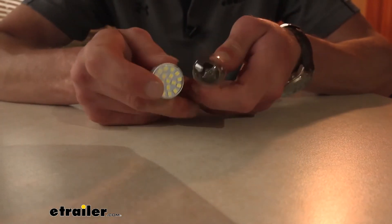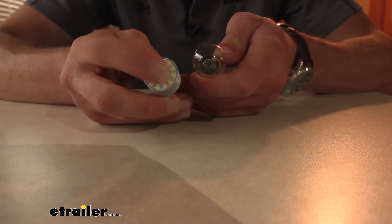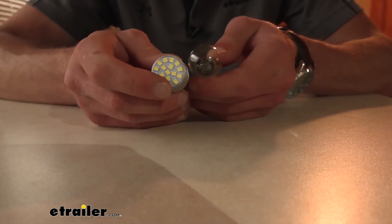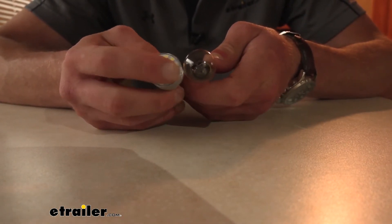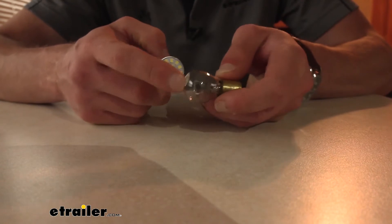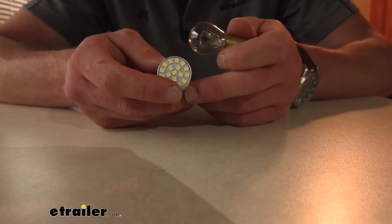So if one diode decides to go out, we have others that are going to light it up. And the nice thing about it is there is a surge protector on the inside of this, just in case. Whenever you're hooked up to random RV parks, sometimes you see surges in the electric — with this LED, we're going to have a little protector on the inside of it as well.